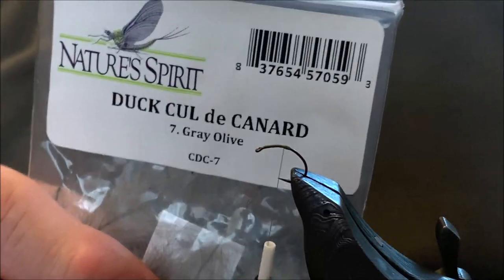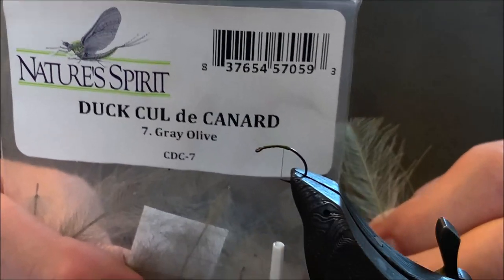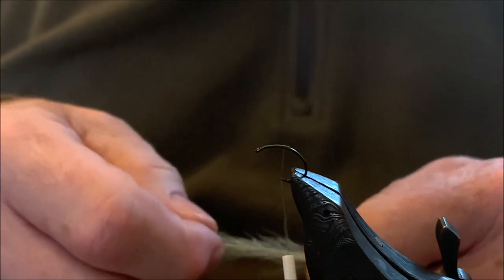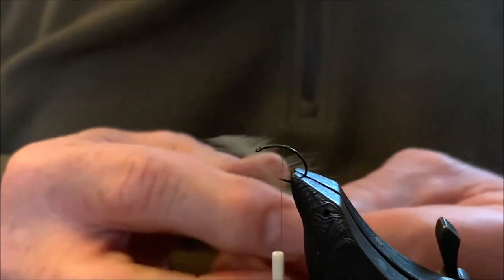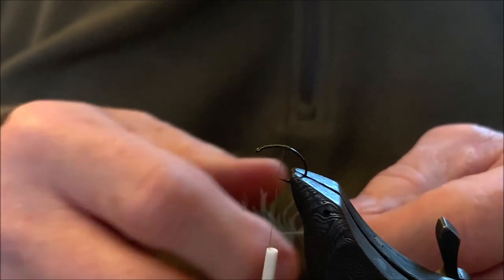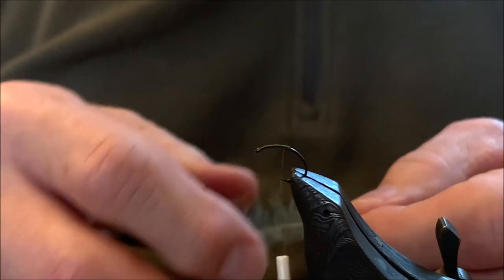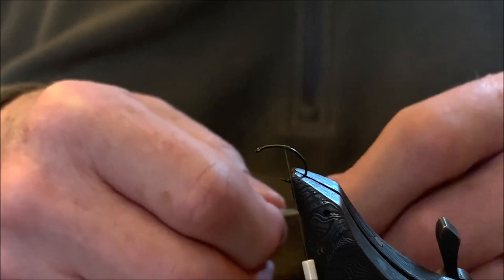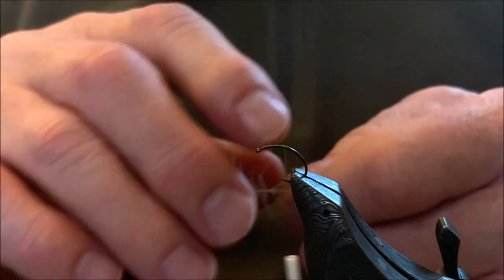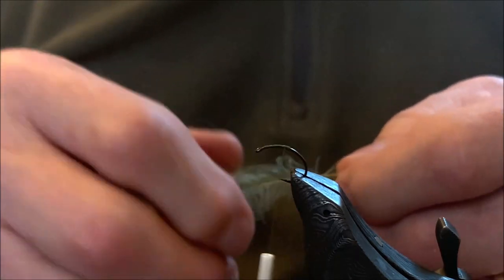We're going to be using Nature Spirit CDC feathers. For the abdomen, which I'm going to be putting on first, we'll be using a light olive color. For the wings and the thorax, we'll be using an olive gray color CDC.